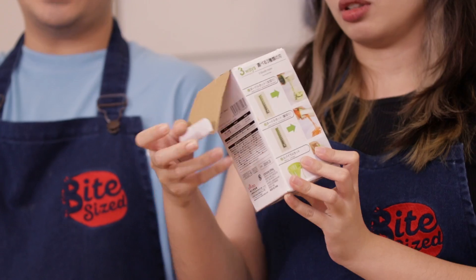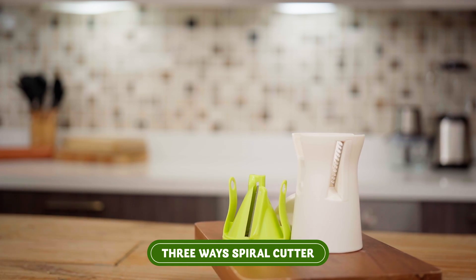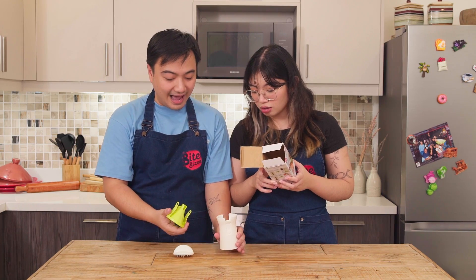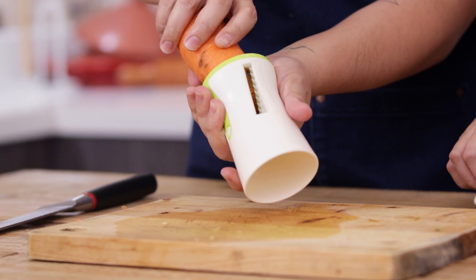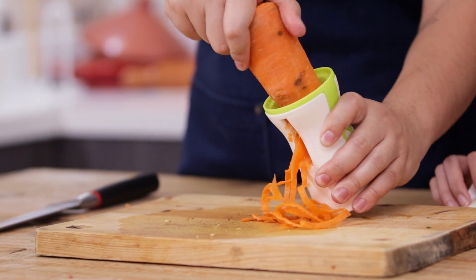Okay, so that is our second gadget — the Three-way Spiral Cutter! How is it three-way? Maybe three blades. So this is blade one, this is blade two, and this is blade number three. The vegetable for today is carrots. Are you ready? In five, four, three, two, one.